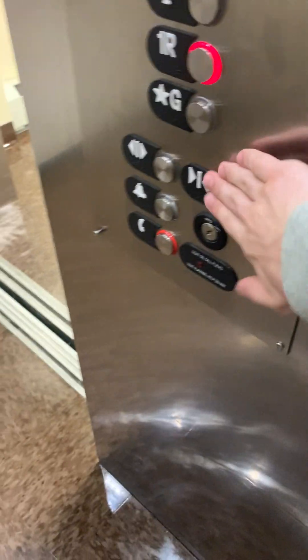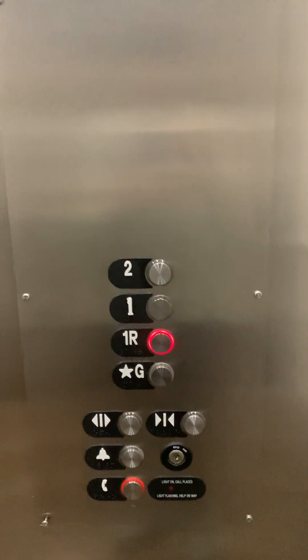Landed on 1R — that's where we came in. This is a nice Otis hydraulic elevator with standard fixtures. Listen to that motor! That's nice.